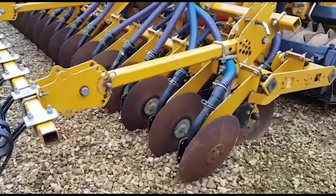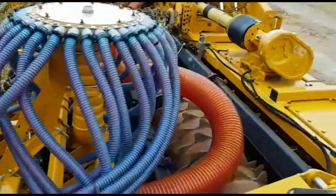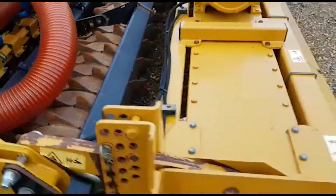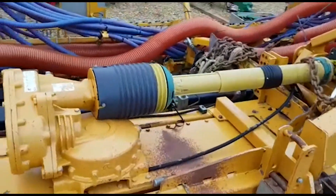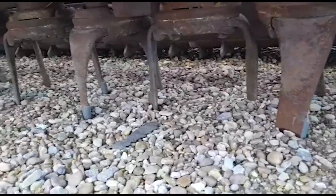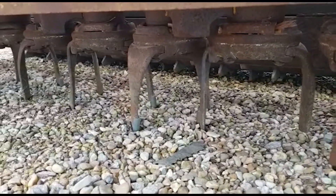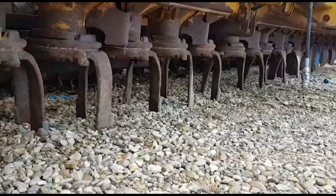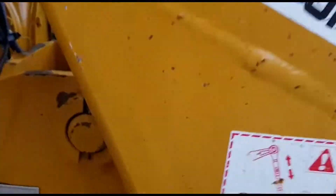The wearing parts look good. The maxi packer and leveling board look original and very tidy. Even the power shaft guards look original. Having a quick look underneath, there's tungsten tips on the foot of the blades — looks good under there.